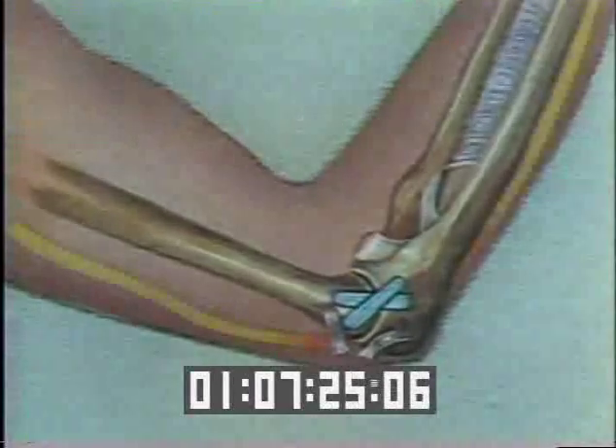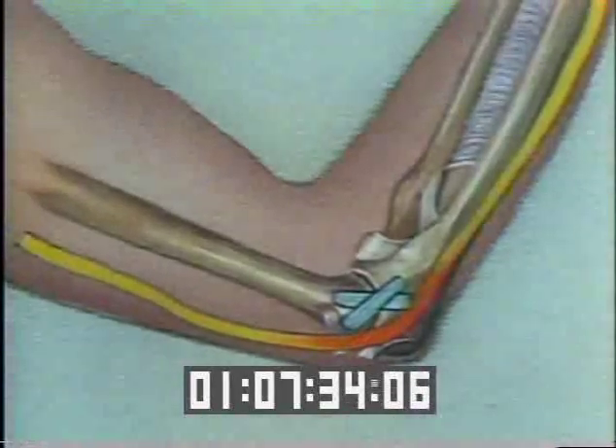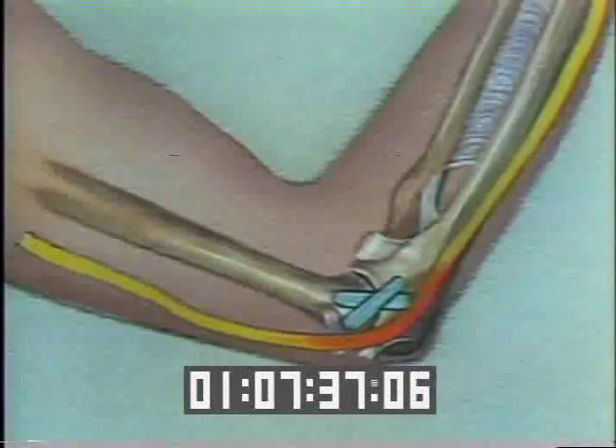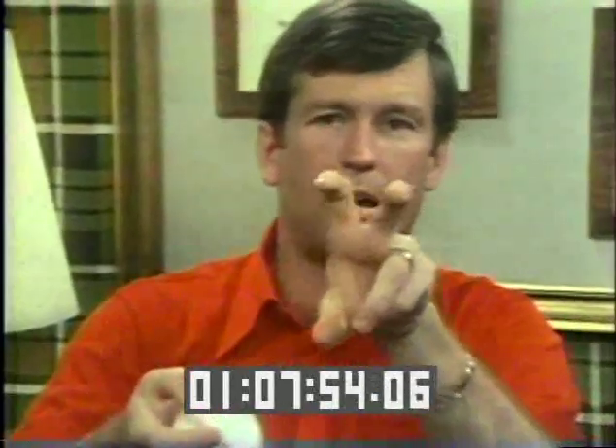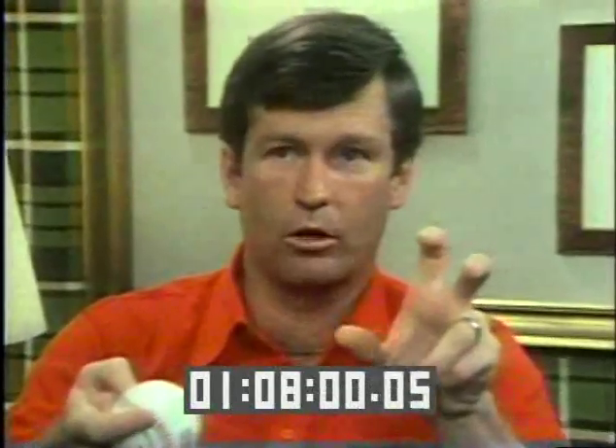But there was a further problem. Tommy John's ulnar nerve had become irritated by pitching, so it had to be repositioned in a safer place. Until this healed, he could not move his fingers. I normally grip a baseball with these two fingers closed and just grip the ball like this. When I first started out, my hands were like that. I would forcibly have to take the ball and put it in my hand. I couldn't move my thumb up on the side — I couldn't make that movement. The only movement I could make with my thumb was curl my thumb under, so I would have to throw the ball like that.